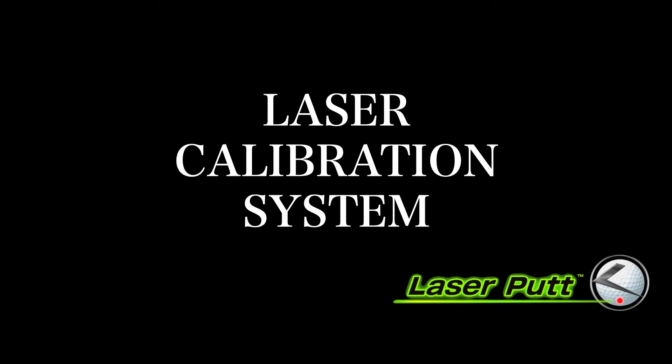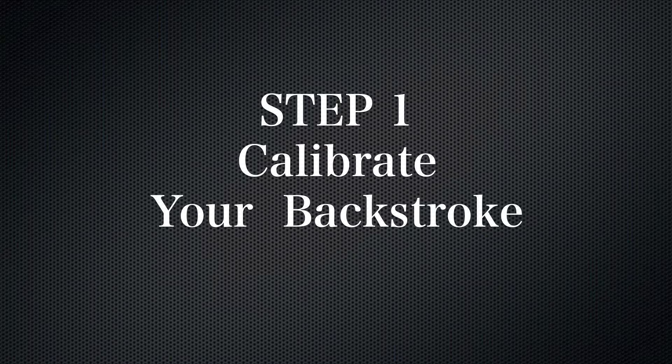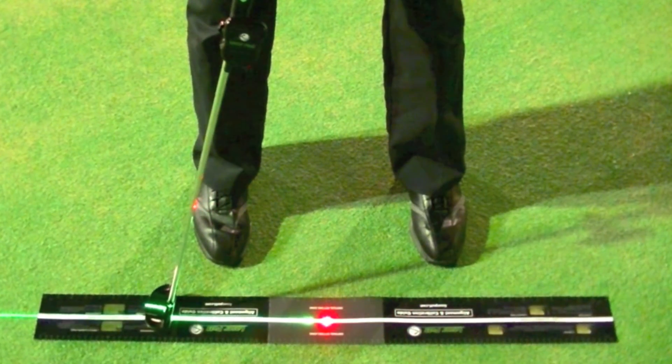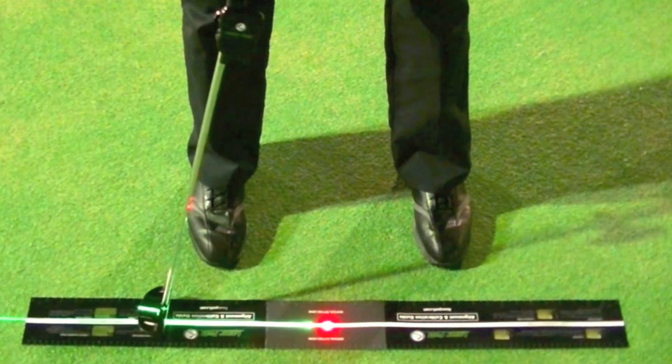Let's examine the laser calibration system. This will help you master your distance using the red laser. First you want to calibrate your backstroke. Use the red laser of your laser putt and the alignment and calibration guide to calibrate exactly how far you swing your putter.